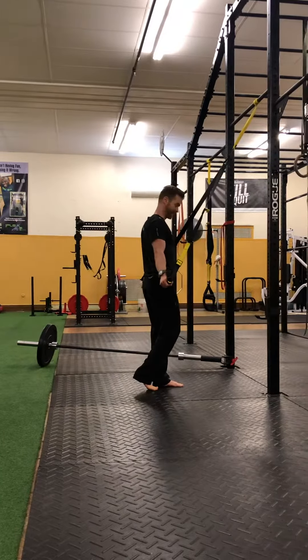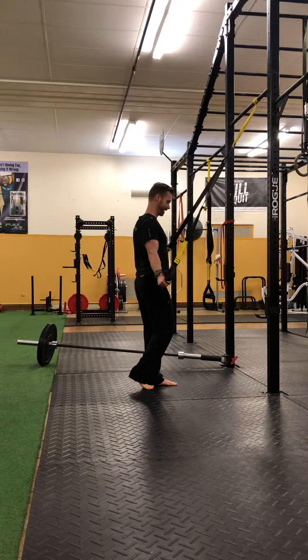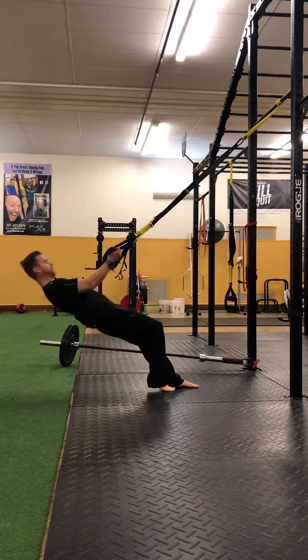Another one of my favorites: T-rex tricep kickbacks. I like to start with a stagger stance. Shoulder blades in, triceps engaged — you're gonna bend and explosively come up, so you get a little bit of a power movement here as well.